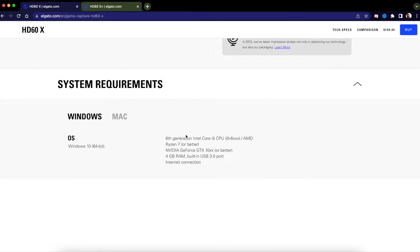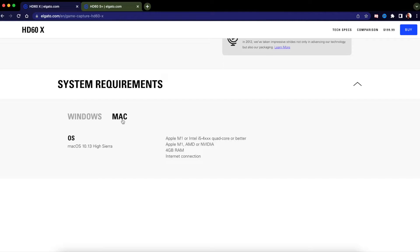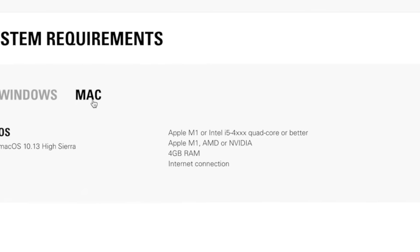On Windows the system requirements are solid — Windows 10 64-bit, 6th gen processor and above. Now if you have a Mac, the HD60X also works with M1 Macs, supposedly. They've updated and said it works with M1 Macs, so if you have an M1 Mac go ahead and test it. Thanks to my friend Midnight Man for getting them to update that — it was previously listed only for Windows and they upgraded it.